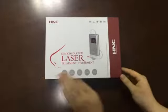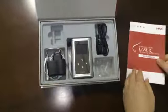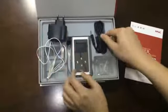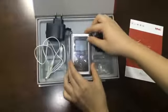Hello my friends, and first, let's take a look at the parts. Manual, battery charger, lasso cap, host, lasso wire.